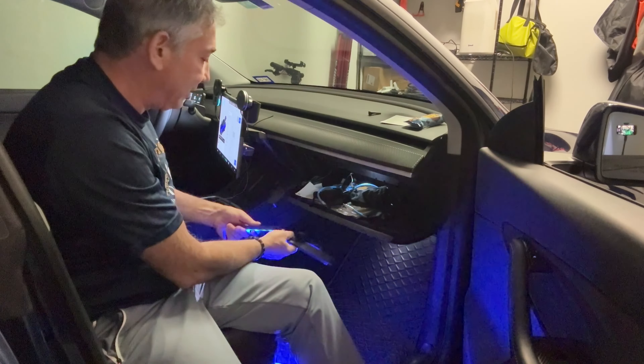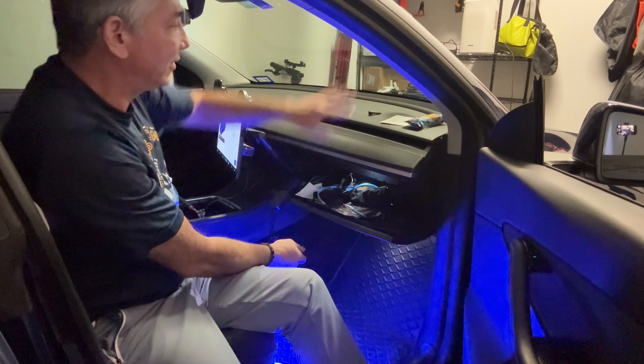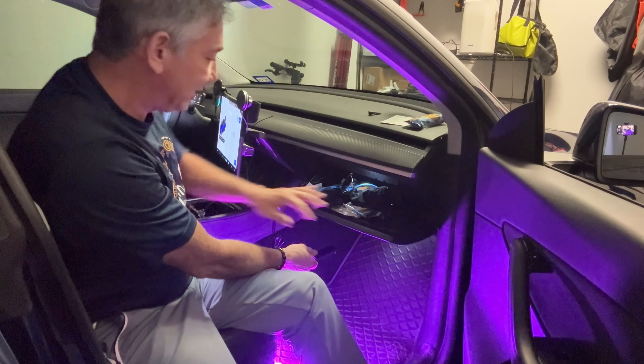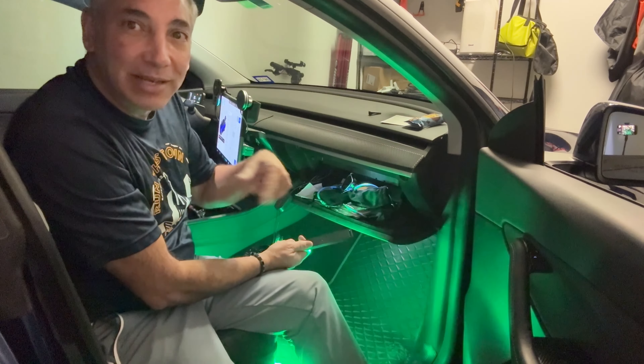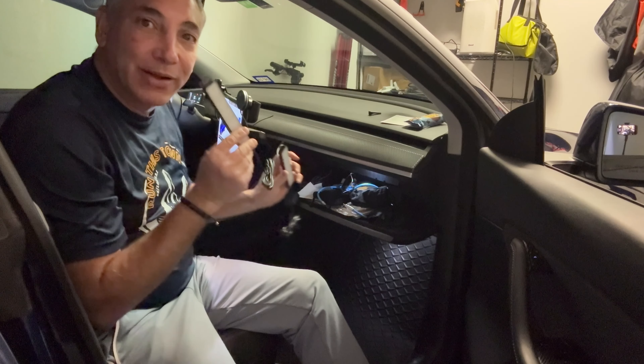These are sweet. It'll be facing down, and right now it's facing in my eye, but when it's facing down it's not going to affect anything you see up there or anything like that. It'll just be nice lights at the bottom — it'll just look cool. It's not actually for my Tesla, it's going to be for my kids' cars, but I just wanted to show you guys how it works.